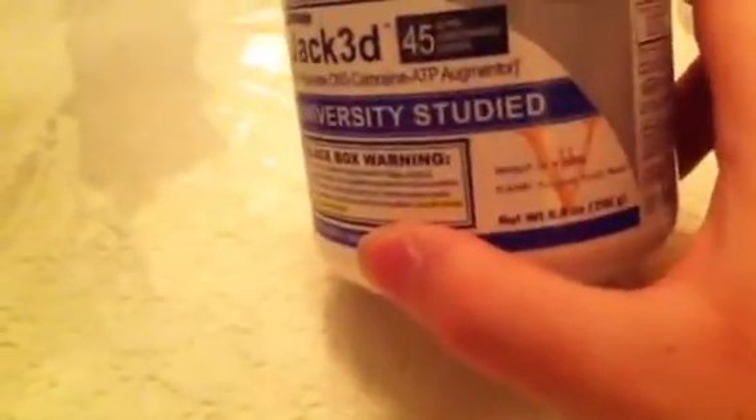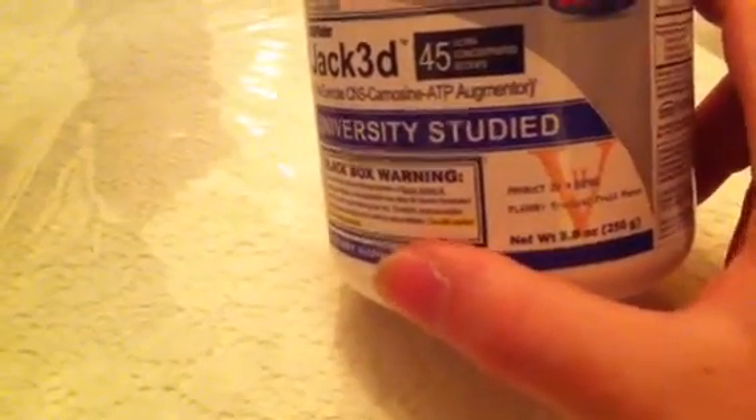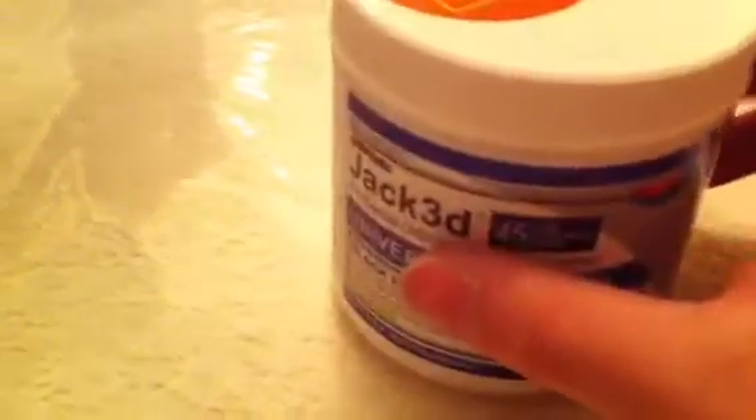They do bubblegum grape, lemon lime, and some other ones I'm not quite sure of, but I like this one so I thought I'd try it again.